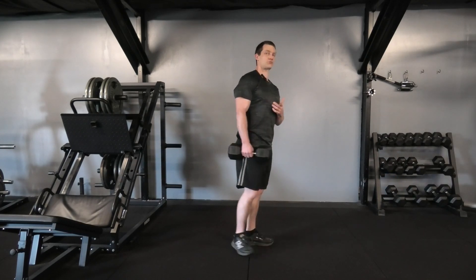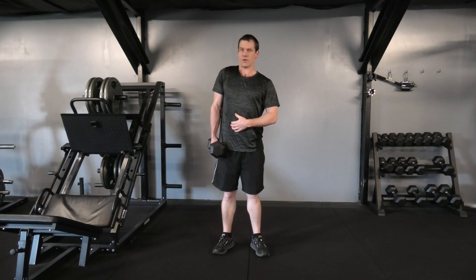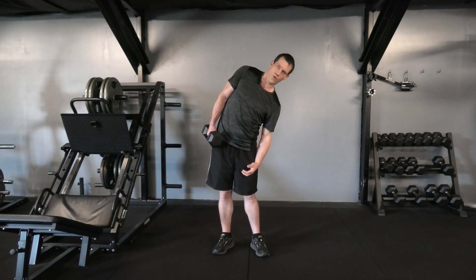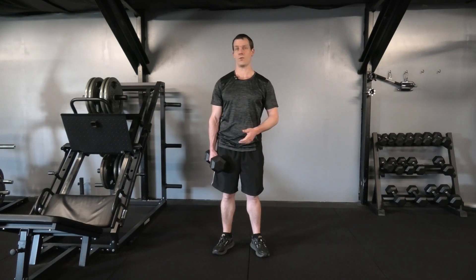Now one mistake to watch out for with this exercise: as you shrug up on one side, make sure the other shoulder doesn't drop down to assist. As we come up and down on one side the lower back has to stabilise. If we shrug up and pull the whole body down, the muscles that should just act as stabilisers all of a sudden have to assist in the contraction — which is what we want to avoid.